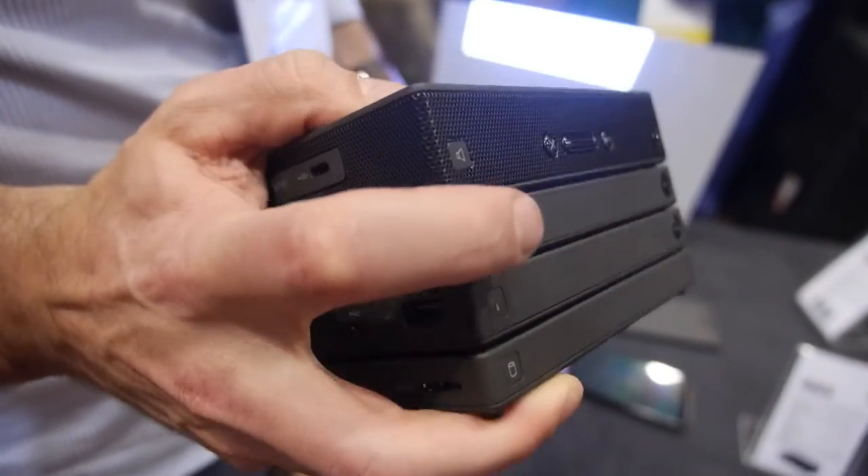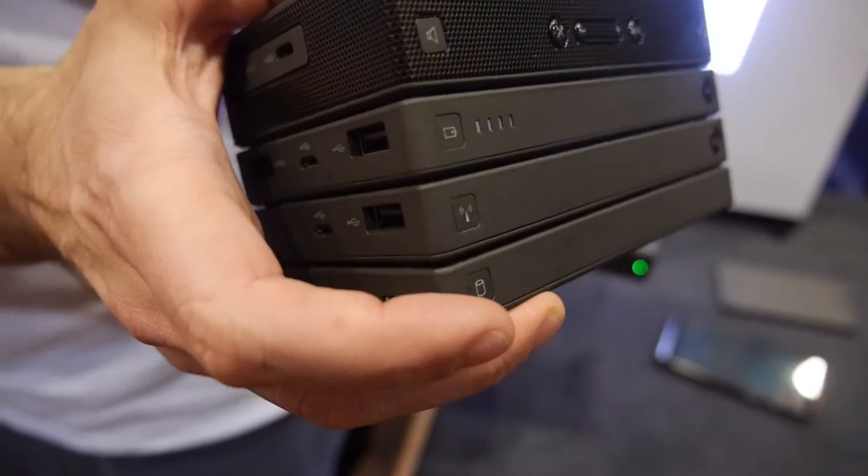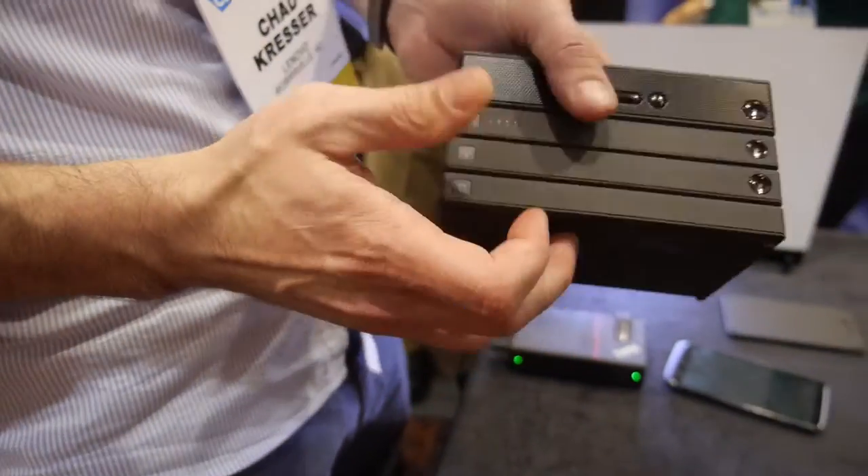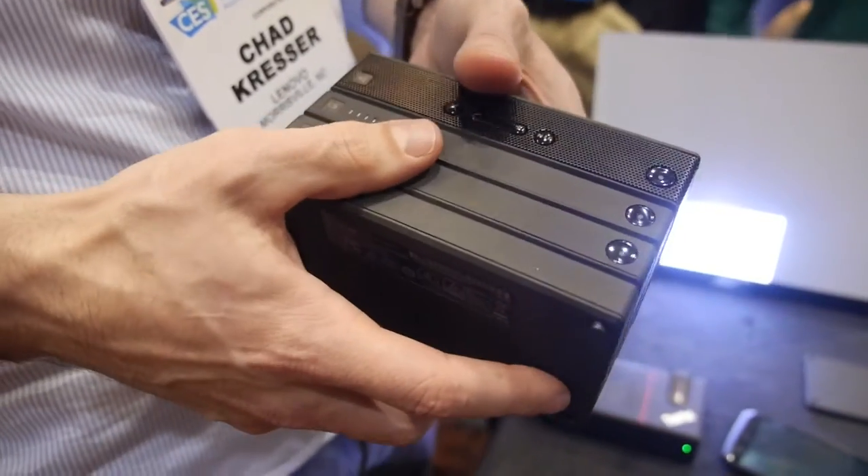Basically what we have here is a Bluetooth speaker, a power bank, an access point, and an HDD. As you can see, they all stack together nice and neatly, making it easy to manage them.